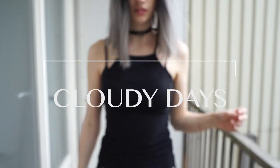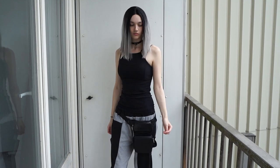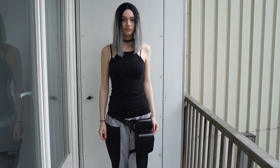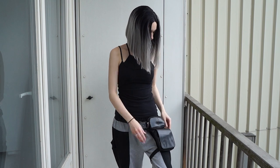Now that we've gone over the process I went through to get this wig looking like it does, let's jump into my Cloudy Days lookbook, where I show you how I would style this black to gray ombre wig. We're starting things off with this casual, comfy, yet practical look that has actually been my go-to airport slash traveling outfit for the past couple months.